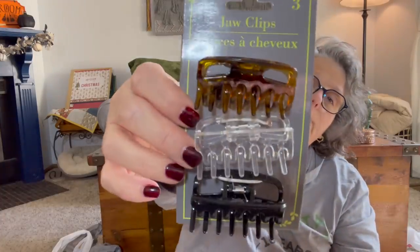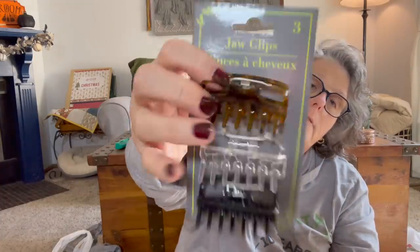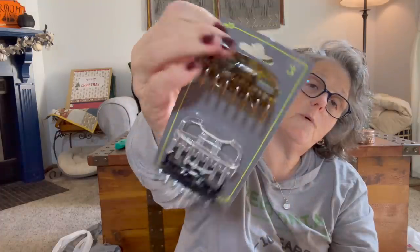I grabbed some hair clips since I'm letting my hair get a little longer. These are Goodie brand. I use these fairly regularly but I also lose them and I don't have a lot of thick hair, so the little ones work better. These are black and brown, and these are black, brown, and white — if I want to try to get a little bit more of my hair up into a clip. So I just grabbed these to have.